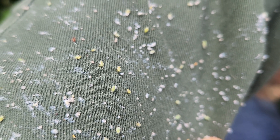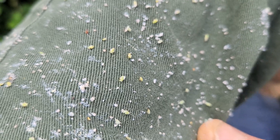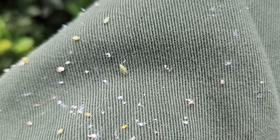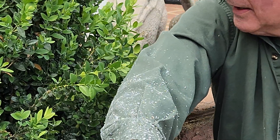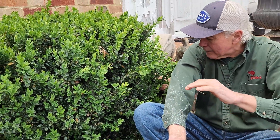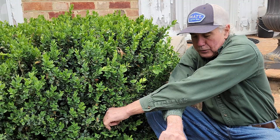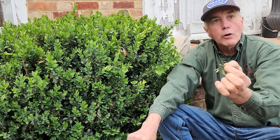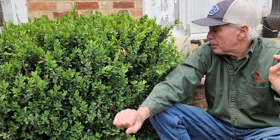Let's see if we can get a couple more. You can see 1, 2, 3, 4, 5, 6, 7, 8, 9, 10, 11, 12 — look at them all here. There's got to be 100 boxwood psyllids. That is a lot. That means this plant is going to be filled with this and will be an unusable plant come fall.